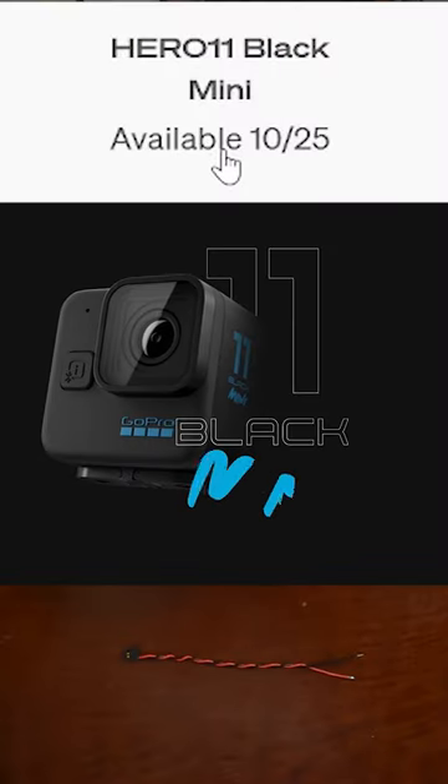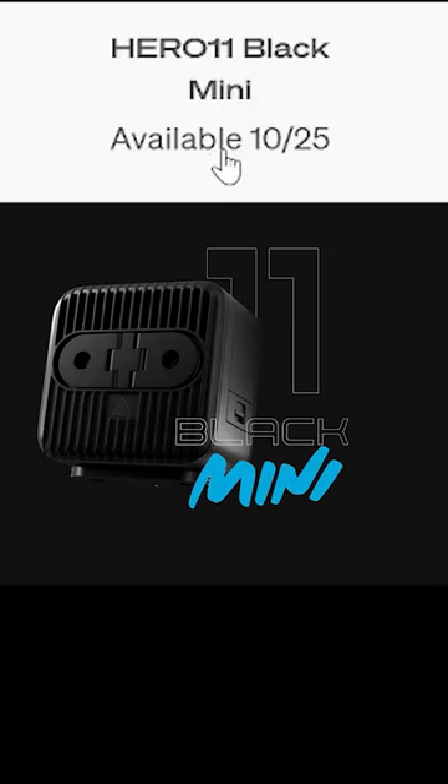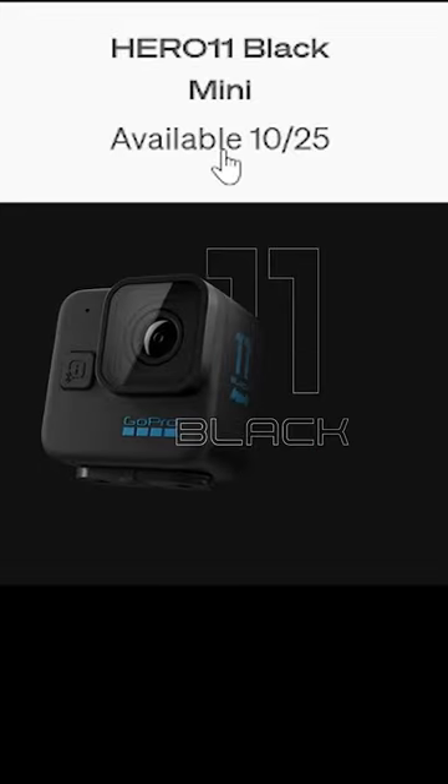And I'll mention the GoPro 11 Black Mini is also scheduled to be released on October 25th.